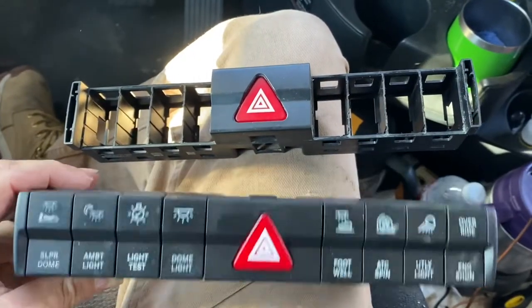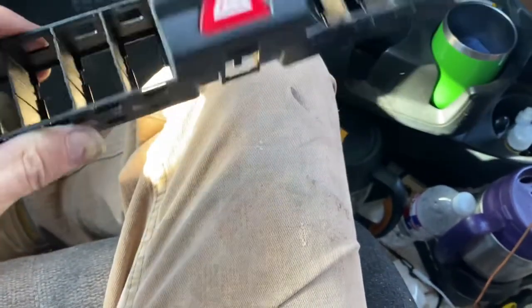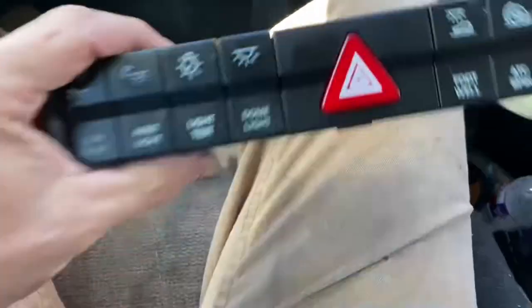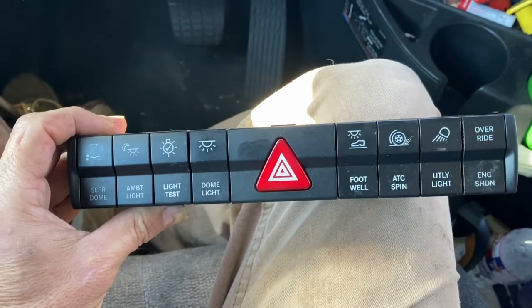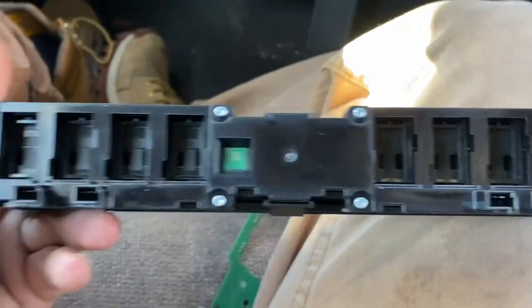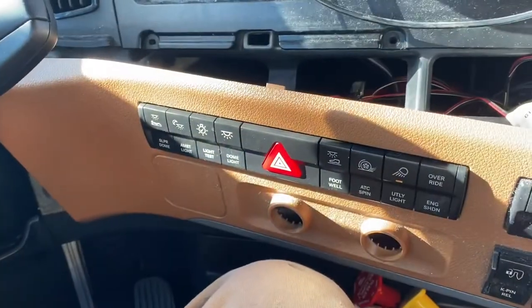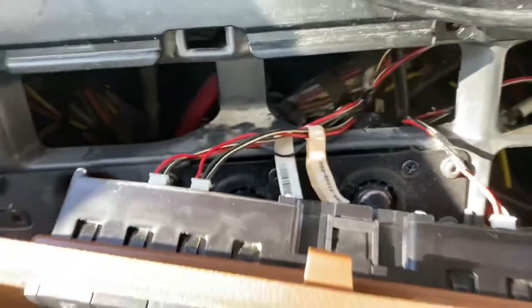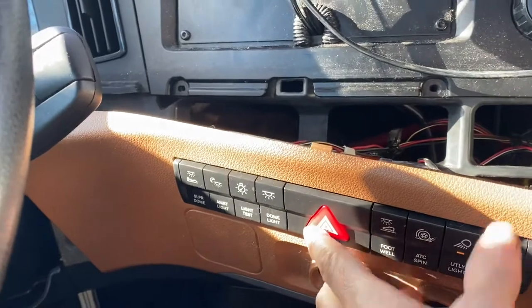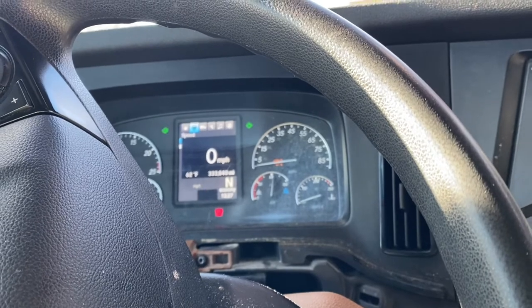This is the new one with all the switches transferred over; this is the old one. Got it transferred over. Gotta take the eight screws out and take this little back cover off. Got it put back in, got those two plugs in and that one in. Let's see if it works. There we go — simple little fix, didn't take very long at all.